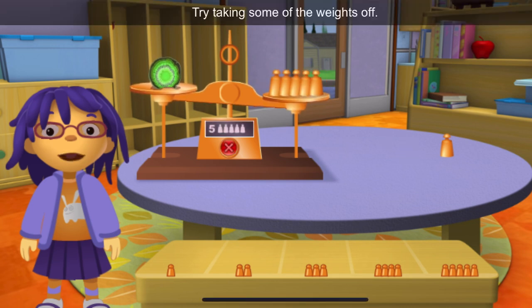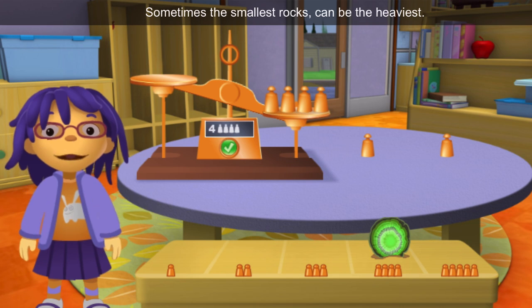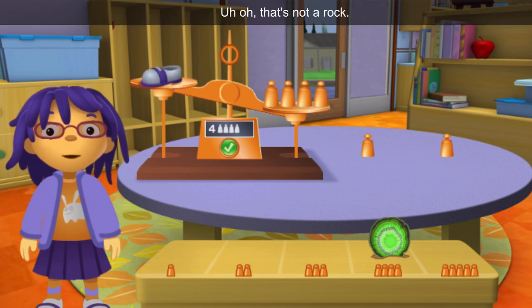Try taking some of the weights off. What a surprise! Sometimes the smallest rocks can be the heaviest. Uh-oh! That's not a rock! Oh well! Let's weigh it anyway. I want to know how heavy it is.